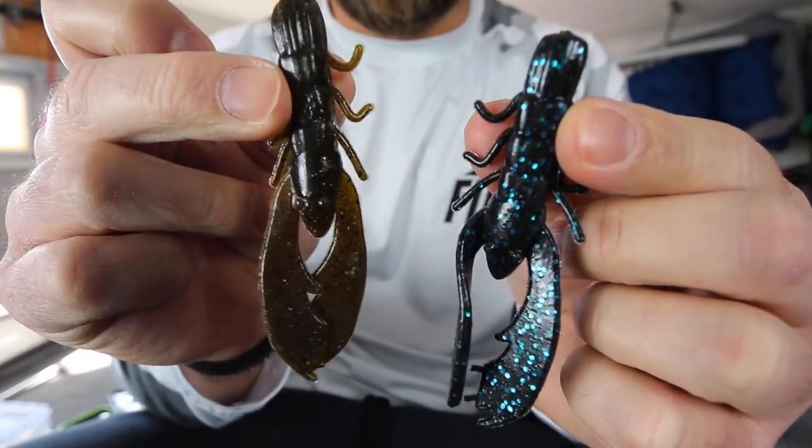Today I want to talk about your soft plastic crawls, and not only that, I want to talk about three big mistakes that a lot of guys make with their soft plastic crawls. So stay tuned, it's going to be a good one.